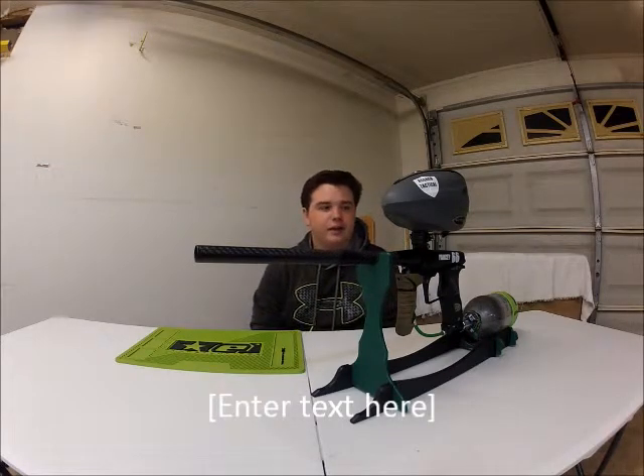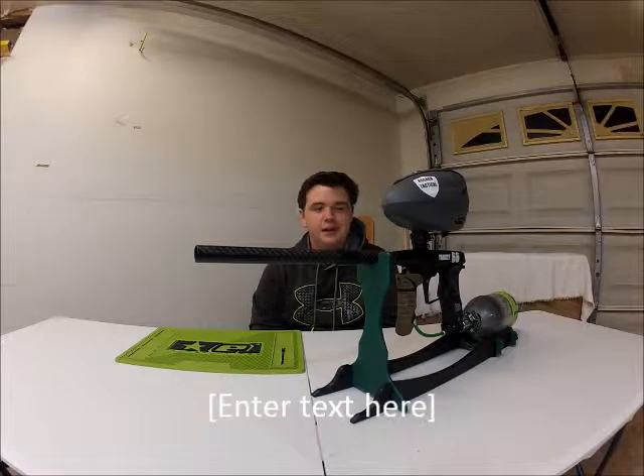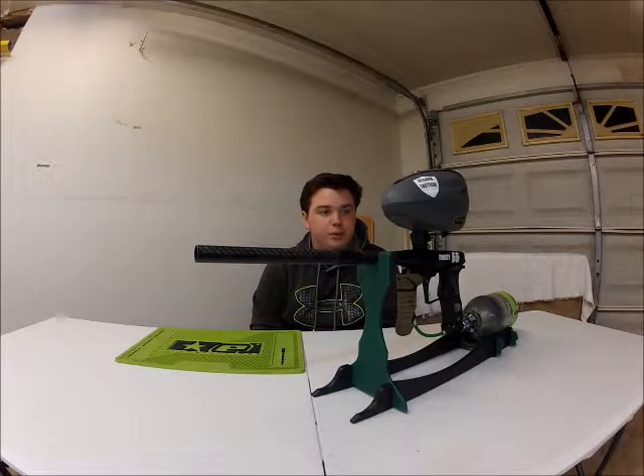Hey YouTube, it's Jack here with Team Asgard Tactical, and today we're going to be doing a video on my Planet Eclipse Geo 3.